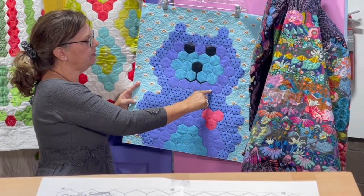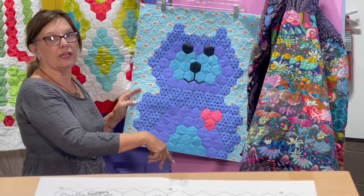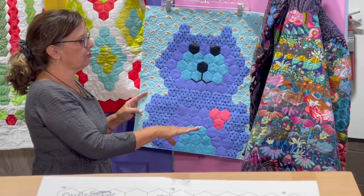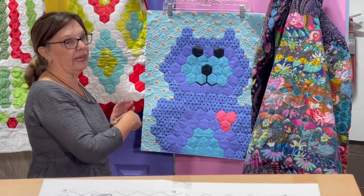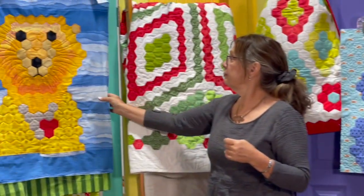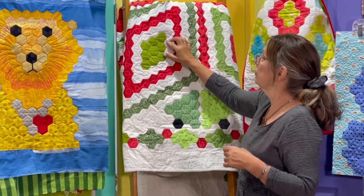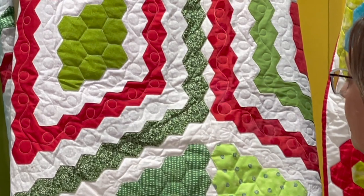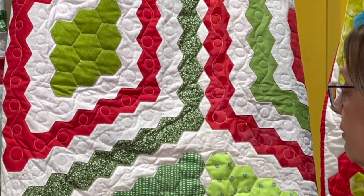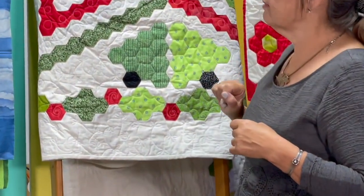There's also a super easy way to quilt it, and that's shown online and in the instructions — and you don't have to quilt it that way, you could quilt it any way you want. Like this one — see how this is quilted — this is not quilted with the hexes, except for the trees. The holly uses something different. So there are lots of options there.